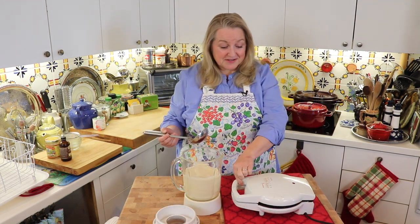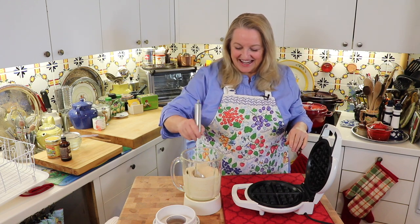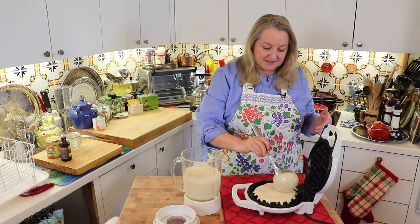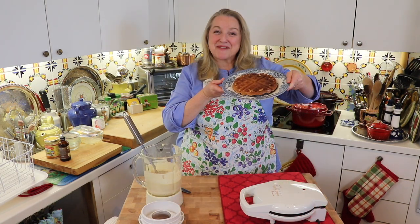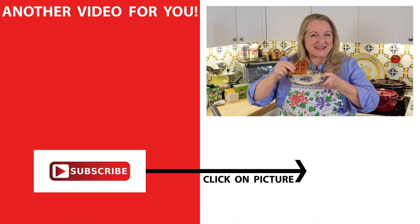I've got out my waffle maker here and I've heated it up. I'm just going to pour in some batter right in here and get the batter to fill in all the nooks and crannies. Then I'm going to close up the lid and we'll see how the waffle comes out. And it came out perfect — light, fluffy, and crispy.